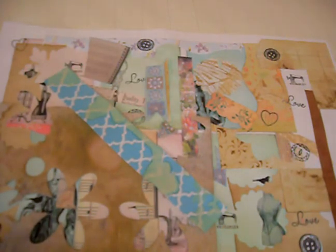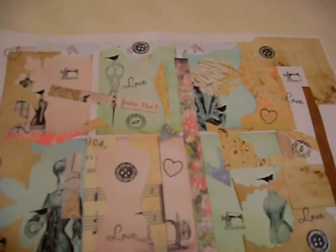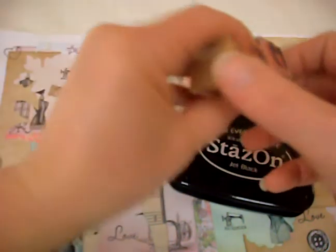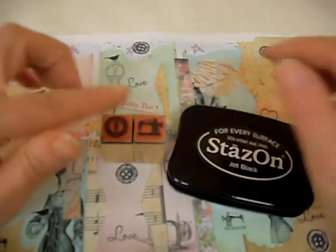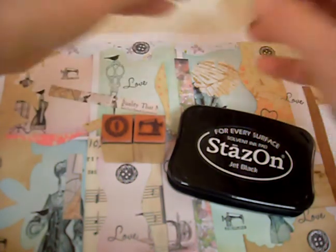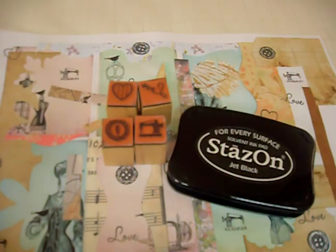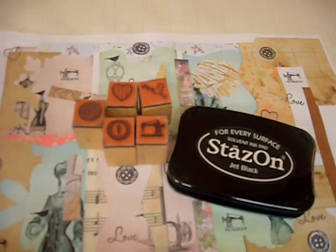Once that's down, I then went ahead and used my Stazon ink in black and chose some wooden stamps. Sticking to a bit of a sewing theme here - I had some buttons, a sewing machine; in the set comes a heart and love. I just recently picked these up from our local Wilkinsons, so I had a play.